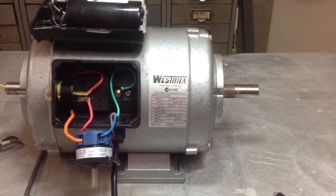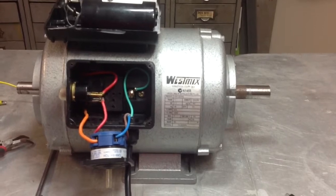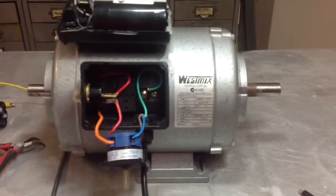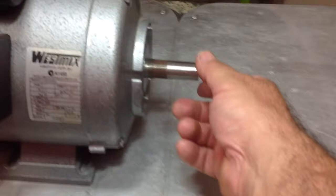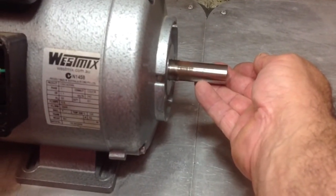I'm going to show you how to reverse the direction of a 1.7 kilowatt 240 volt induction motor. Currently the motor is running anti-clockwise, as you'll see. Just turn it on there, and you'll see it's running anti-clockwise.